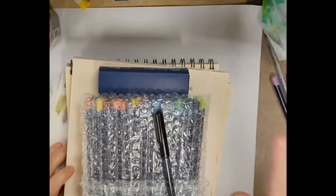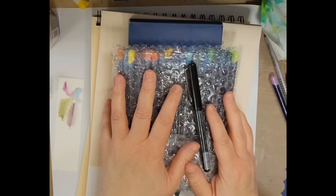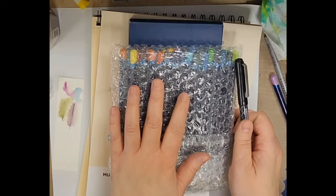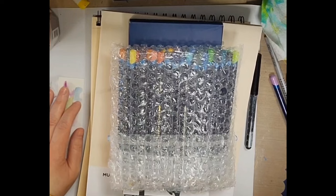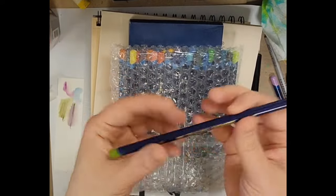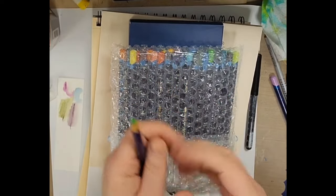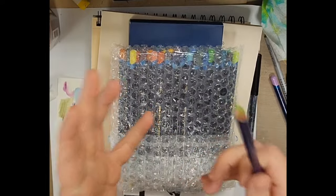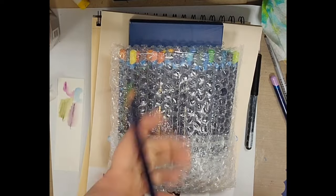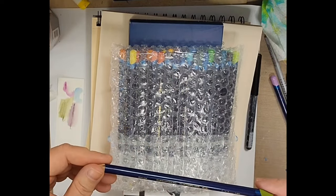Hey everybody, welcome to my channel, thank you so much for joining me today. I have a haul from Cult Pens. I initially was going there to get the remaining colors of the Inktense pencils — I do own the set of 72 — and the only way I could find to get them in the US was to get the set of 100, which would mean buying 72 pencils over again. So I finally found Cult Pens, which is in the UK, and I was able to get the new colors — you can see them in the bubble wrap there.